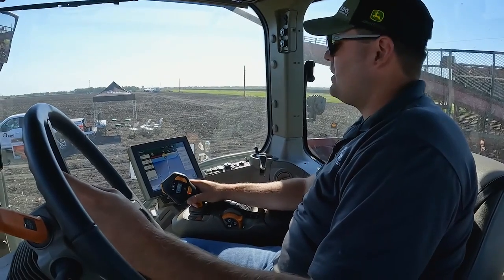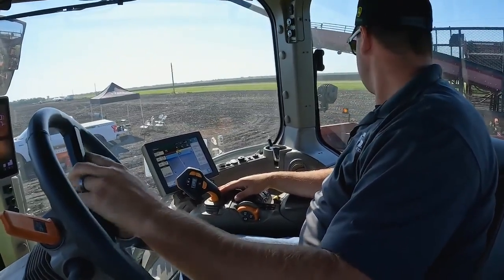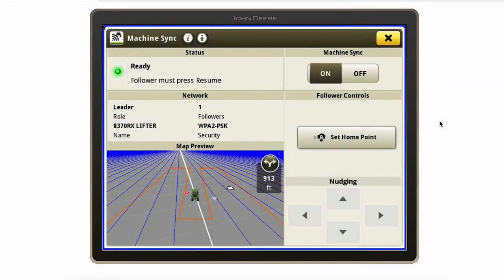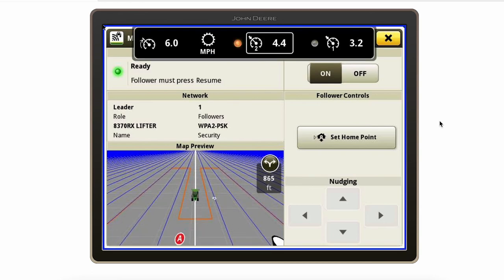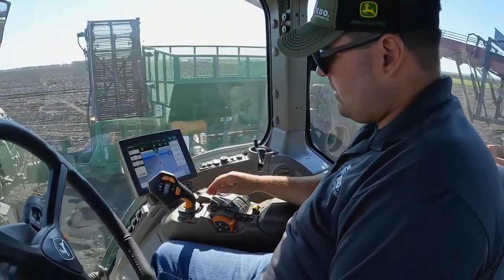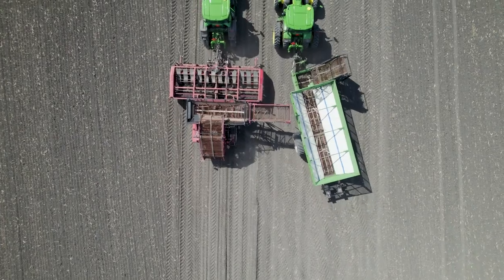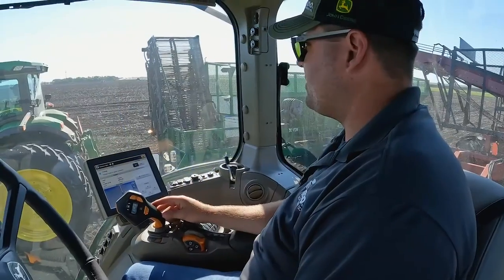We're now ready to test the system. Once we start driving ahead, we'll find our auto track line. You'll notice on the screen this little white dot is our beet cart, so we have visibility of where that beet cart is at all times. At this point, it's up to the operator of the beet cart or grain cart to engage the system — all he needs to do is hit the auto track resume button and machine sync will start working. If we flip back to our machine sync run page, you'll notice our status now says tracking. He is locked into the home point position of where he needs to be.